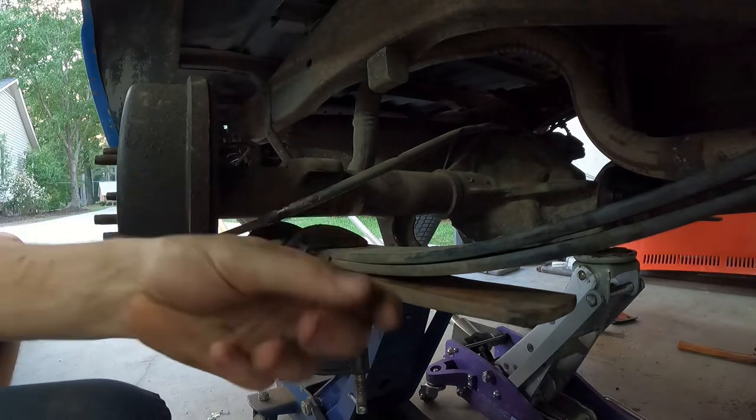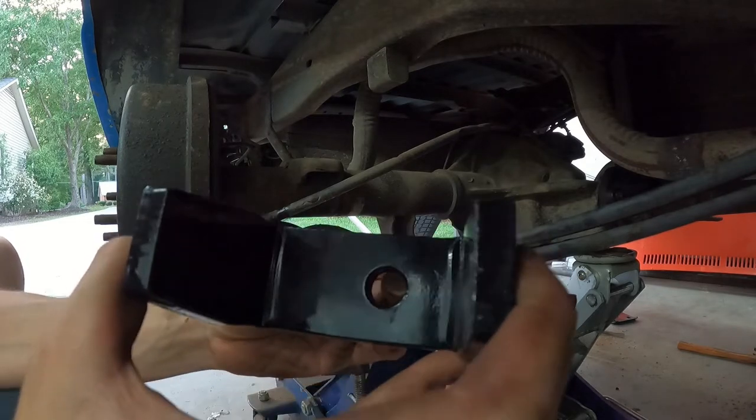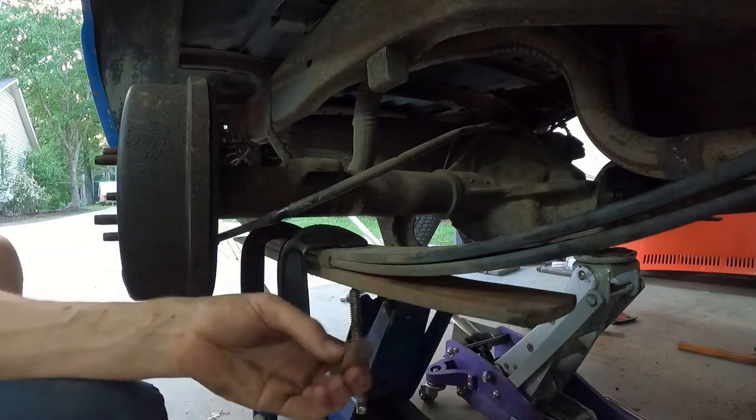Now we got that pin out. This pin has got a round head and it fits in our alignment bracket.